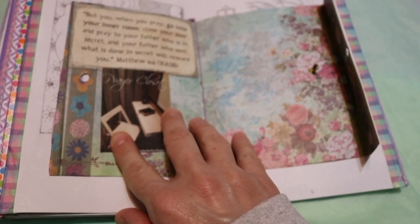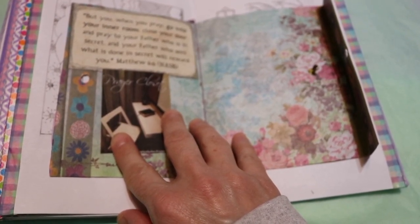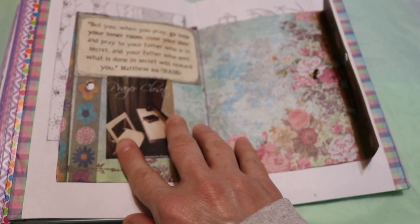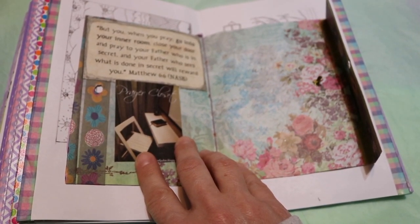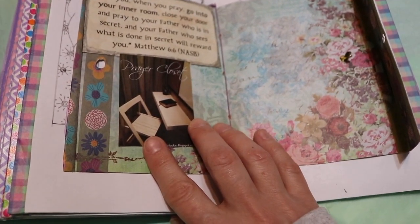It says, "But you, when you pray, go into your inner room, close your door, and pray to your Father who is in secret. And your Father who sees what is done in secret will reward you." And that is Matthew 6:6 — that's the New American Standard Bible.